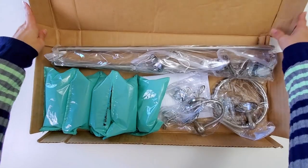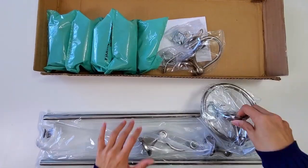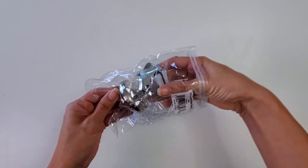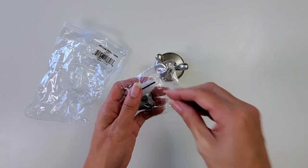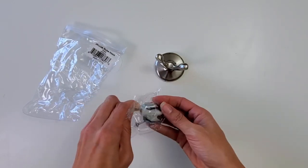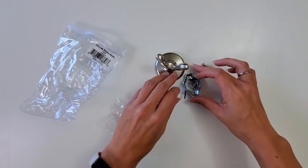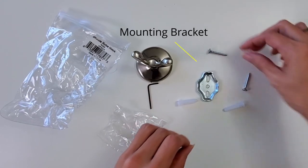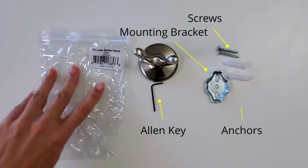Here I'm unboxing the Bennington 4-piece bathroom hardware set. I was actually impressed with how it was packaged — there were no two metal pieces really coming in contact with each other. Every single piece of hardware was completely wrapped, so I was very impressed with that. Every hardware piece came with its own mount, drywall screws, an Allen key, and anchors.